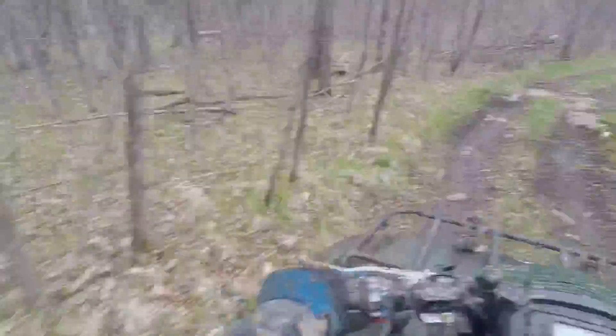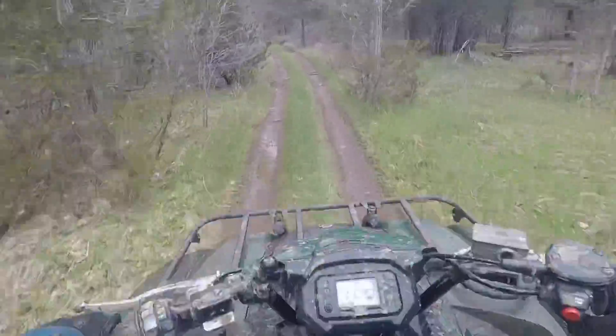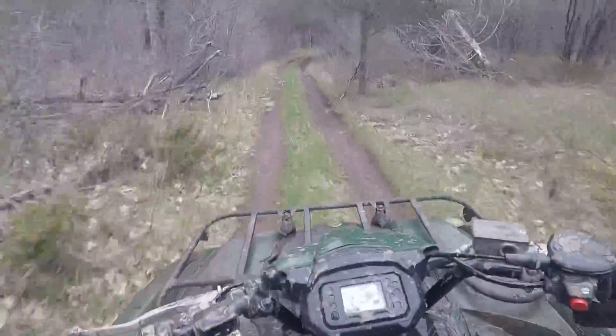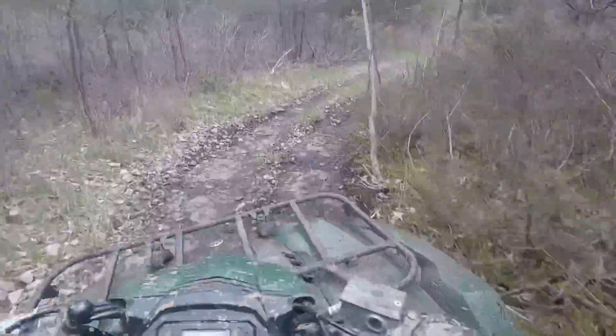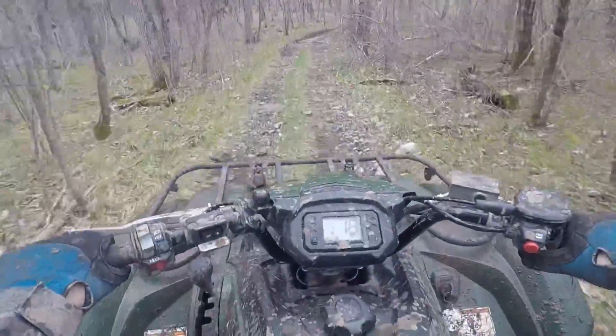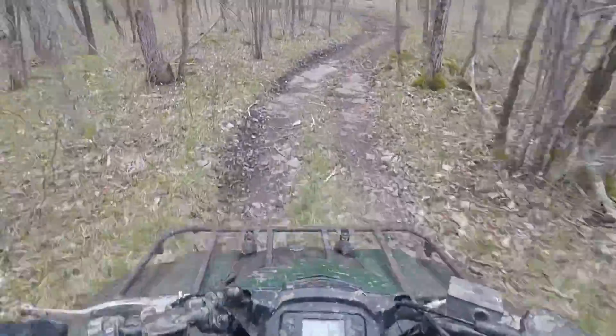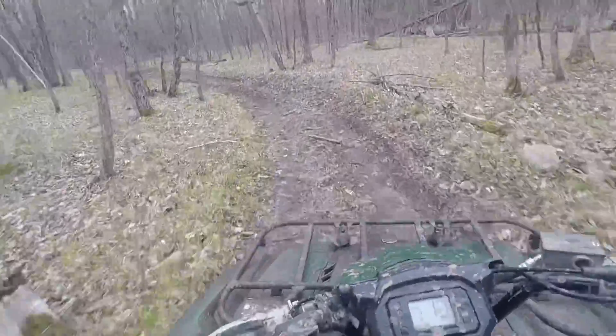With this 450, the suspension is soft. It's just soft. It has no — it does not like hard bumps and jumps.